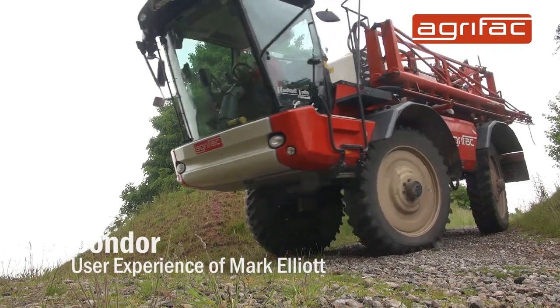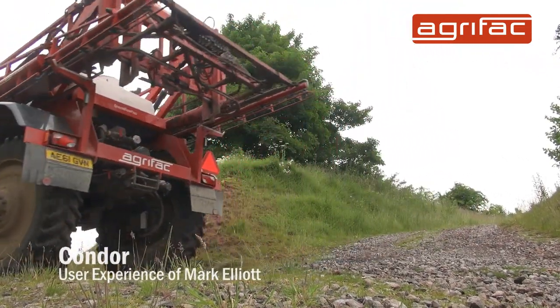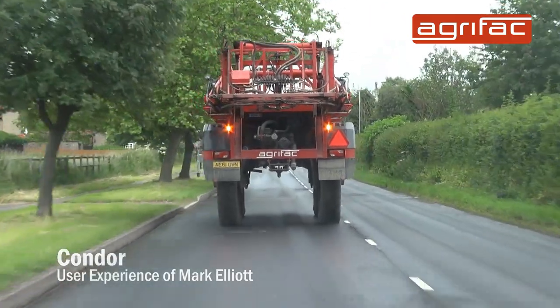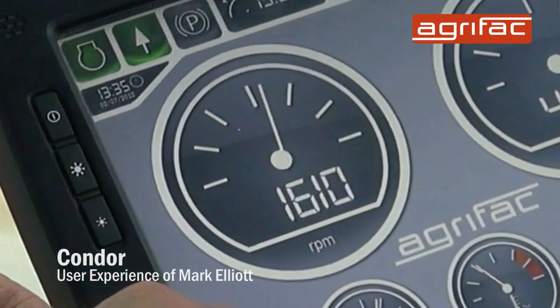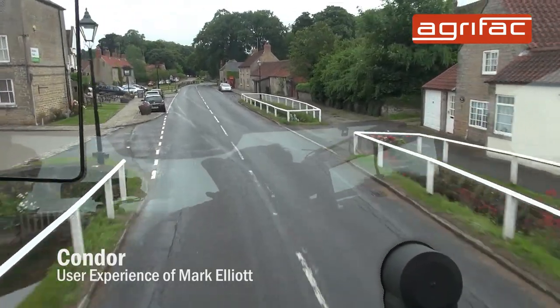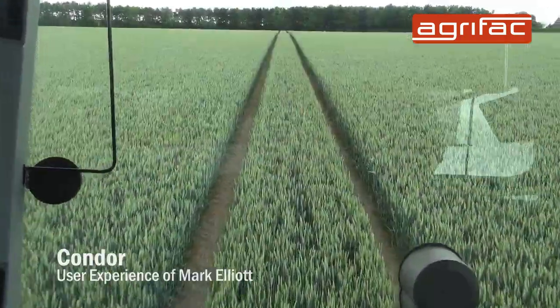My boss decided we'd look at the Agrifac mainly because of the road speed, because we've got a farm which is 22 miles away. The revs cut down on the road which is a big plus, so you're not revving flat out all the time. Also, it's a very comfy ride on the road and in the field.